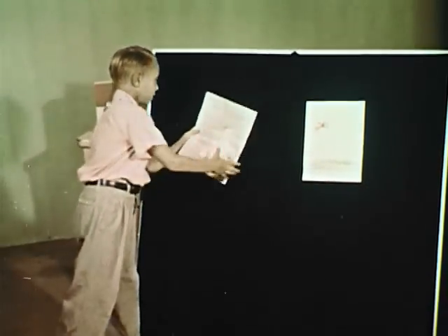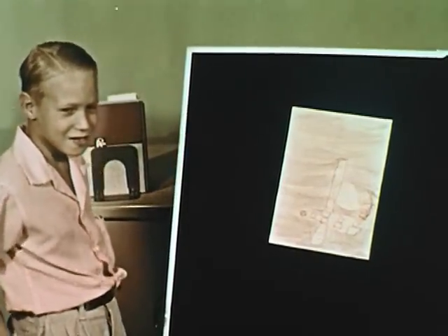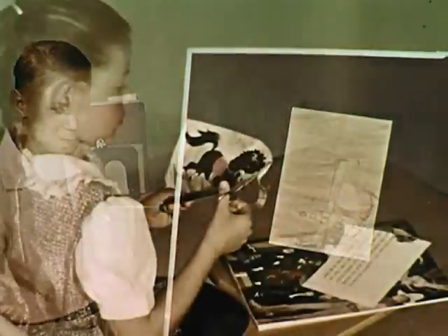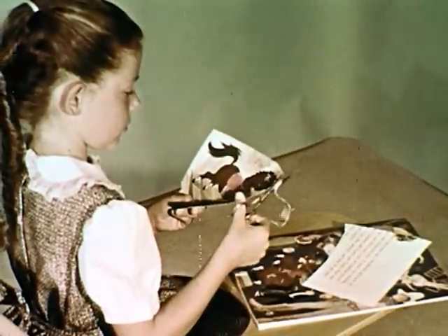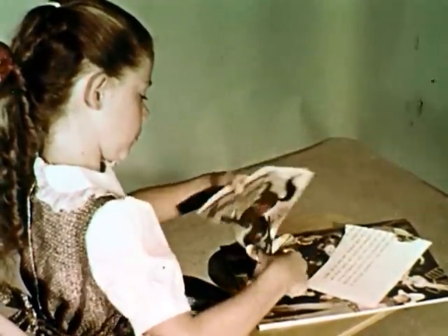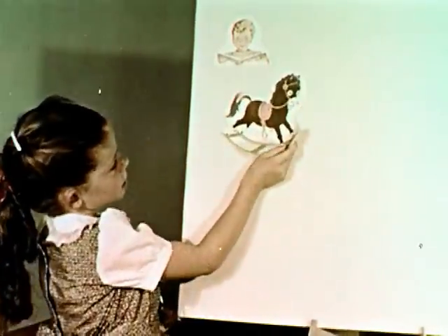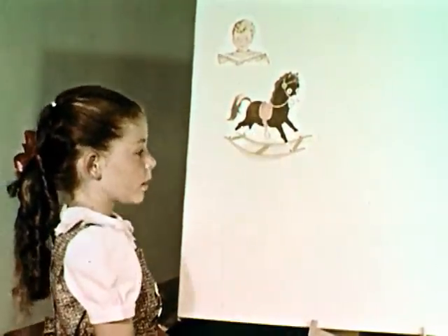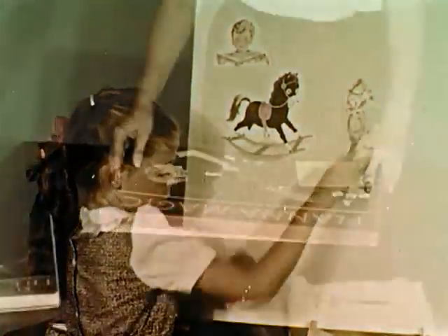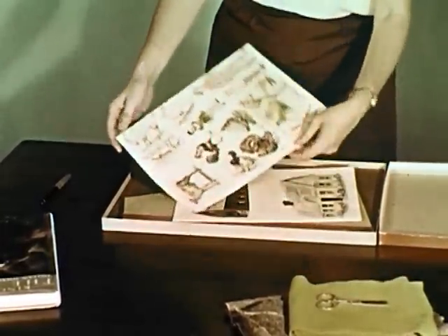There are many uses for a flannel board in language arts, too. This boy is telling a story about a picture he has drawn. Other teachers might have the children tell stories with illustrations they have cut from magazines or old picture books. After gluing one of the adhering materials on the back, these can be used over and over on any flannel board.